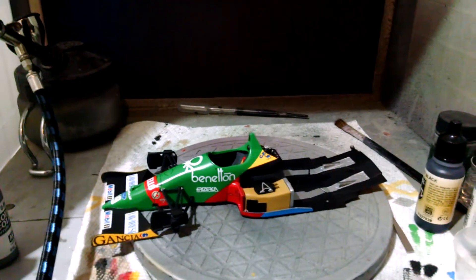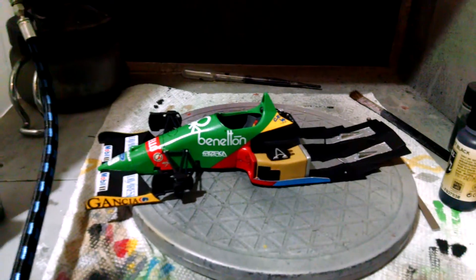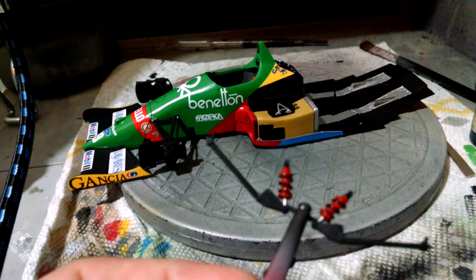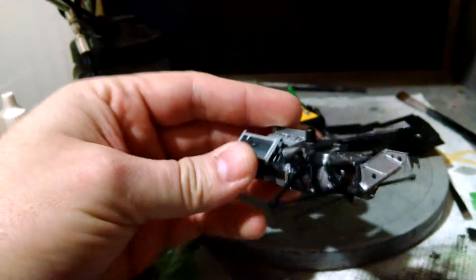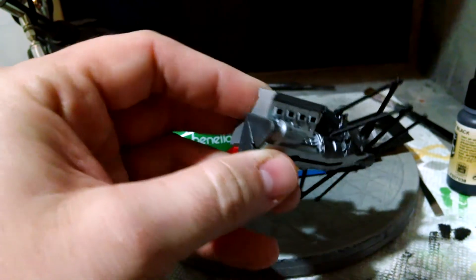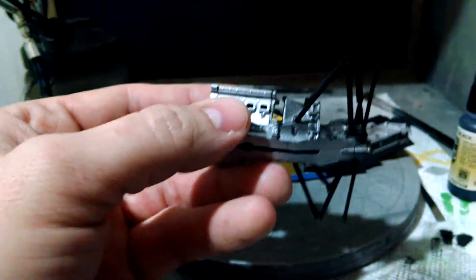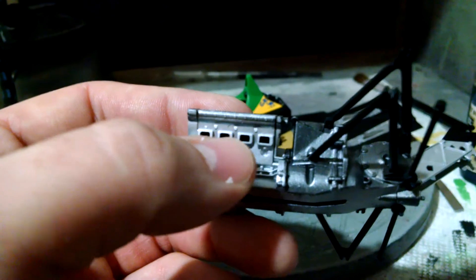I'm going to blame the flu for that error. Part of the rear suspension is done — I've got the shock absorbers painted up and ready to go in, and I've also got the engine, transmission, and rear suspension arms painted up, assembled, and thrown on there. There are a few different shades of metallic going into this. The engine and the valve covers have a slight tonal difference — that's flat aluminum on the engine and gun gray on the bottom portion of the valve covers.